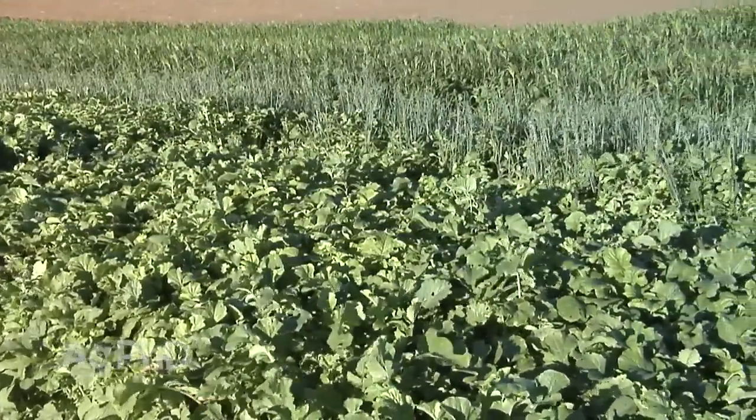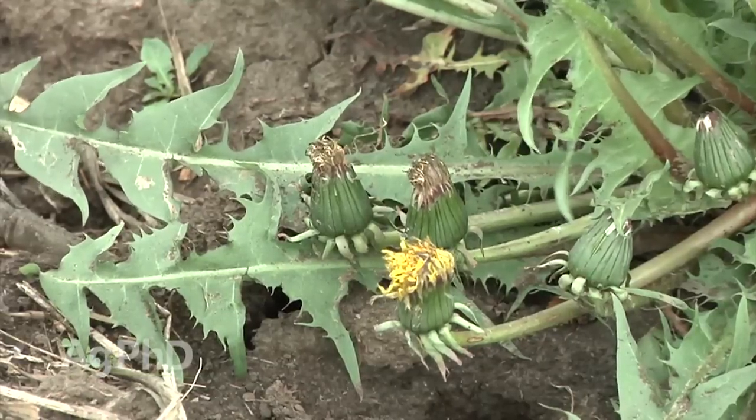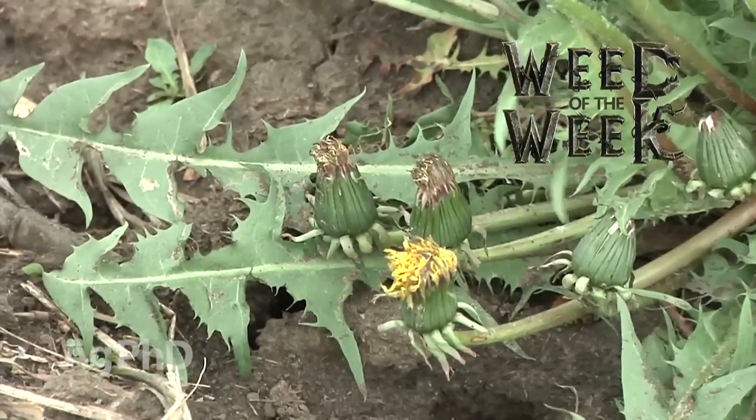One weed we may be trying to keep out of our field by having a cover crop is our Weed of the Week. Can you identify this week's weed?